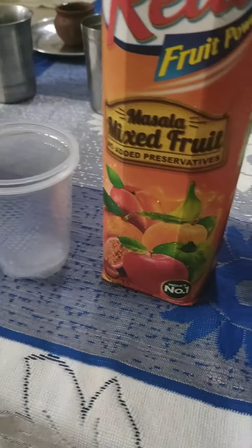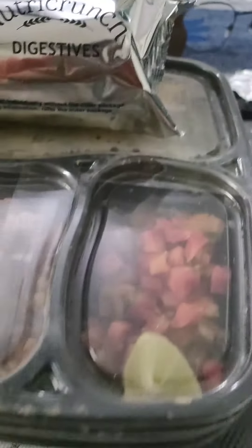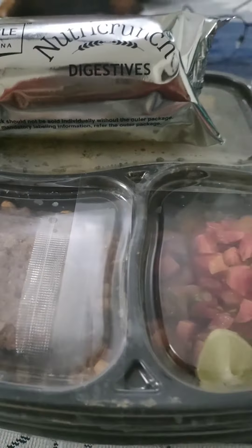I put plastic glasses to get it so that you can drink it. I put a biscuit in the morning for breakfast. So I told you that if you drink tea, you can get tea from outside. This is how I parceled it in a good way.